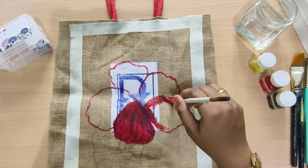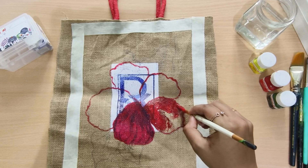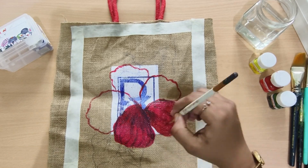I chose Hibiscus. How to paste it and how to color it is shown in this video.